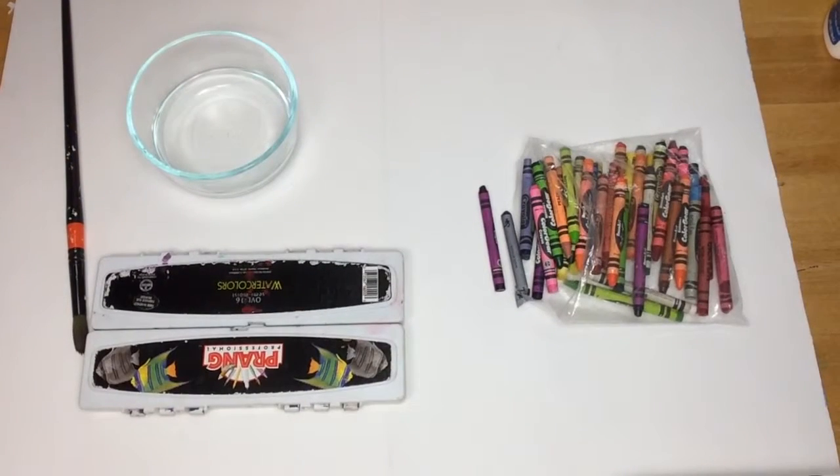Today you'll need a piece of paper, crayons, watercolors, a watercolor brush, and water.